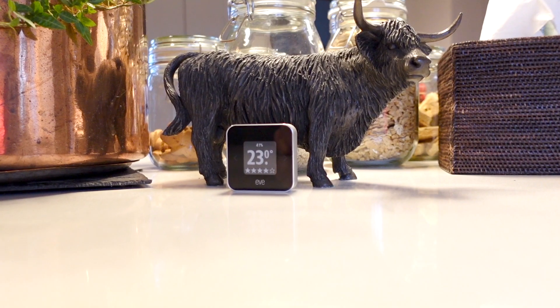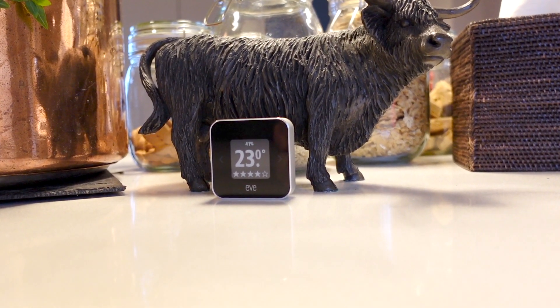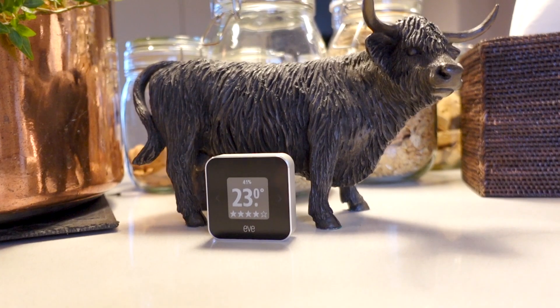The third thing it monitors is humidity — that's handy in circumstances where you think you might have a damp problem, or you want to put it into a room like a wardrobe area where you want to monitor and control the humidity specifically. We've been using this now for over a month. We've moved it around the house, and every time we've taken out something new with a bit of a scent to it, I make a note of bringing it into the room to see whether that drops the air quality or not.